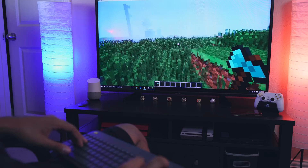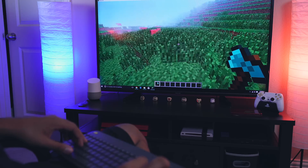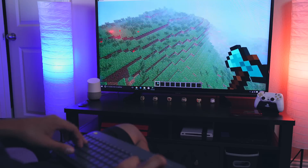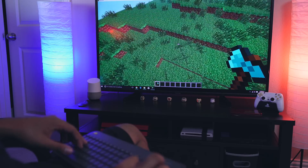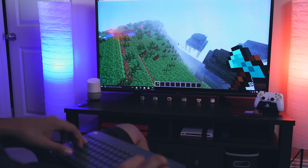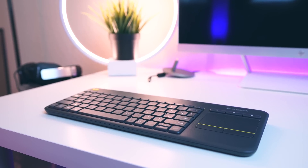I did run Minecraft just for you guys — it runs fairly well on low settings and it's definitely playable. It handles basic everyday tasks very well. The PC does get a little warm when you start doing a bunch of things at the same time, but don't worry — this is totally normal, and they actually left a warning sticker just in case.